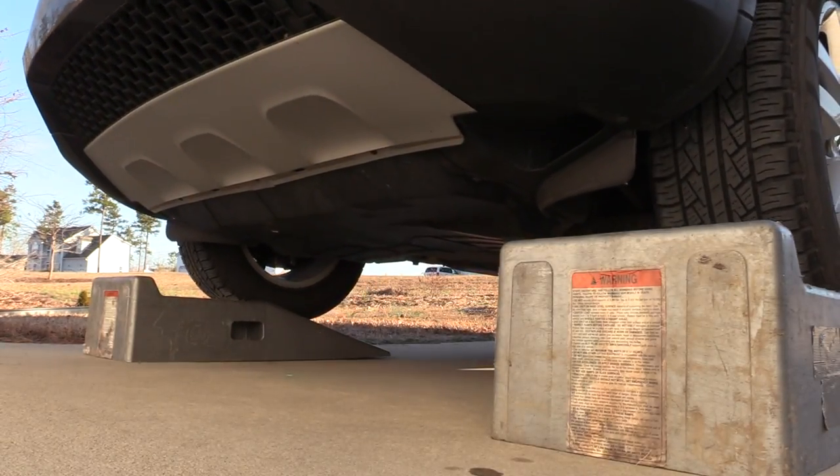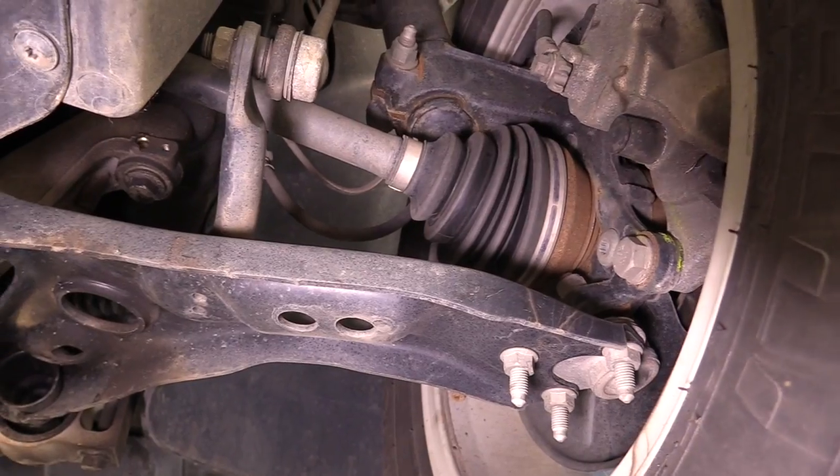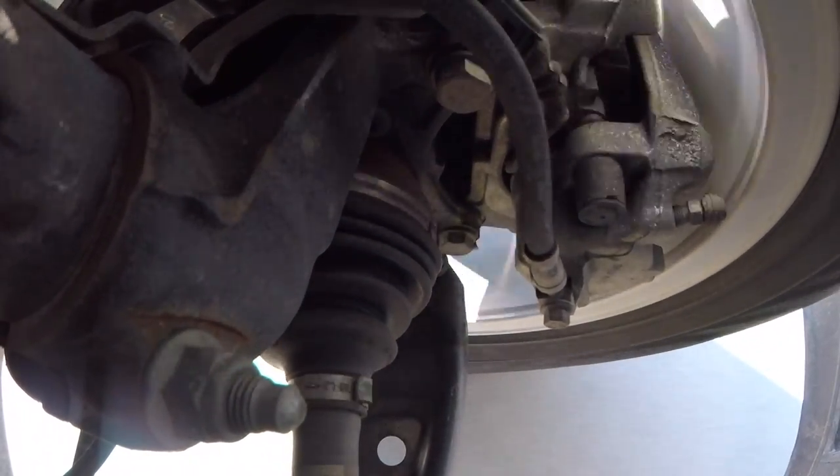Depending on how low to the ground your car is, you can do it with little to no tools. The only thing you're going to need to do is get underneath your car. Why would you want to do an axle inspection? It's really a good idea as just preventative maintenance. Oftentimes you can catch a split CV boot before it becomes a much bigger and more expensive problem on your car.